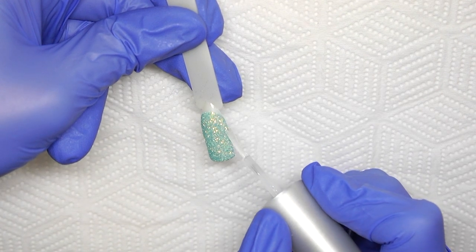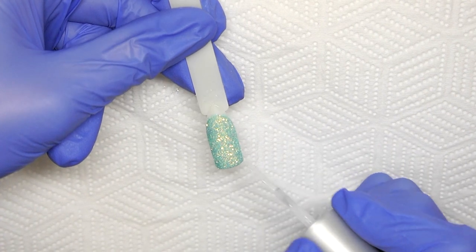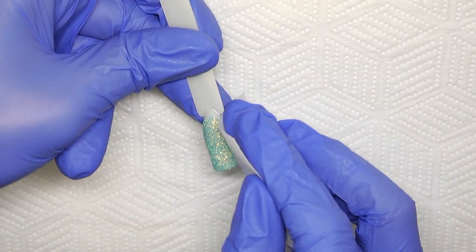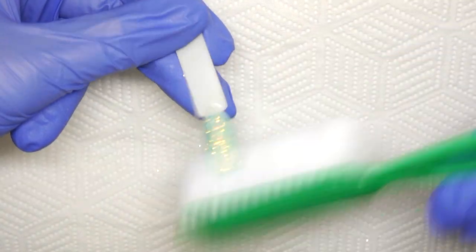This method encapsulates your colour for protection, provides a non-wipe surface to apply your glitter, and seals the edges to protect from bumps and knocks. Just where I've applied the gloss top coat, wipe away any dispersion layer and brush any excess glitter away with a stiff manicure brush.